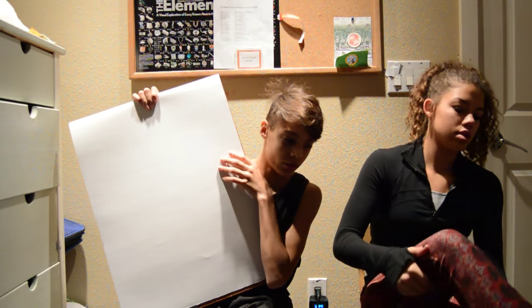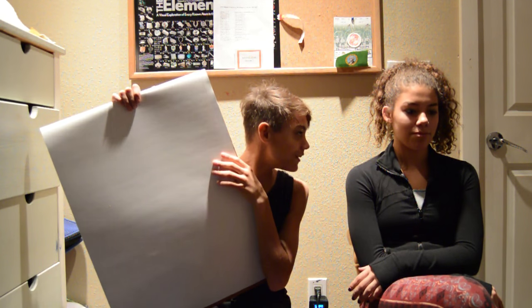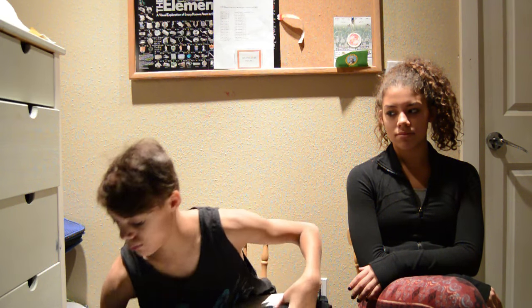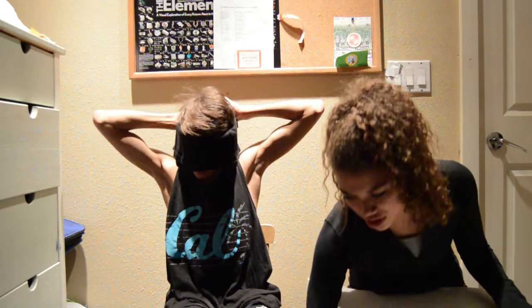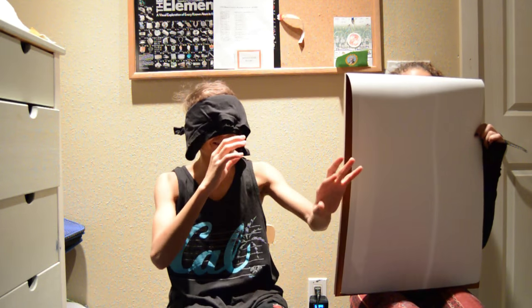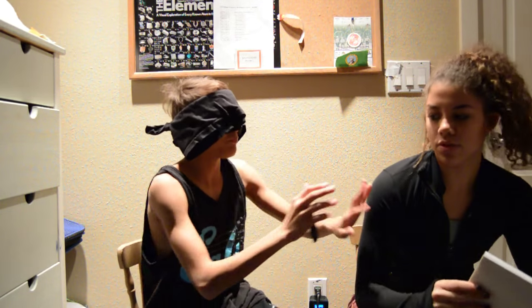Instead of the color brown I'm going to use black. I was gonna use purple but I couldn't find a purple Sharpie. Okay so I'm gonna hold this and turn this up. I have a timer going. Okay so I'll be holding the paper — that's the back — and you're going to draw me. Where's the pen?